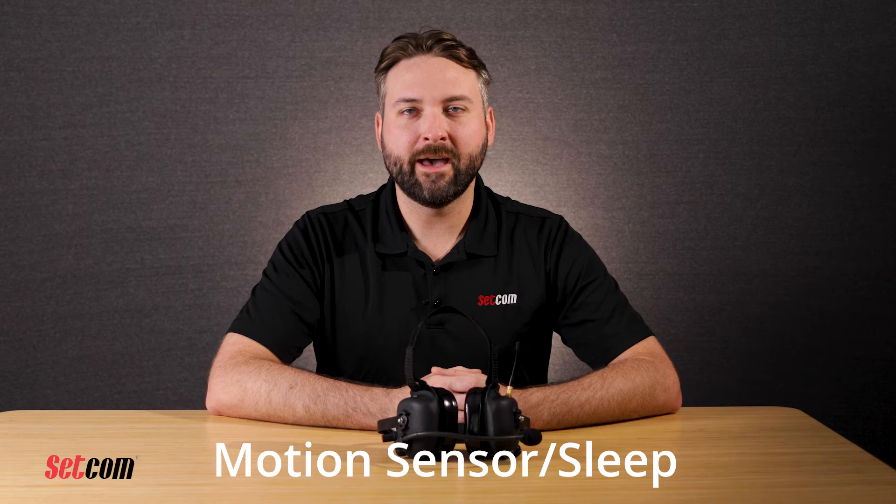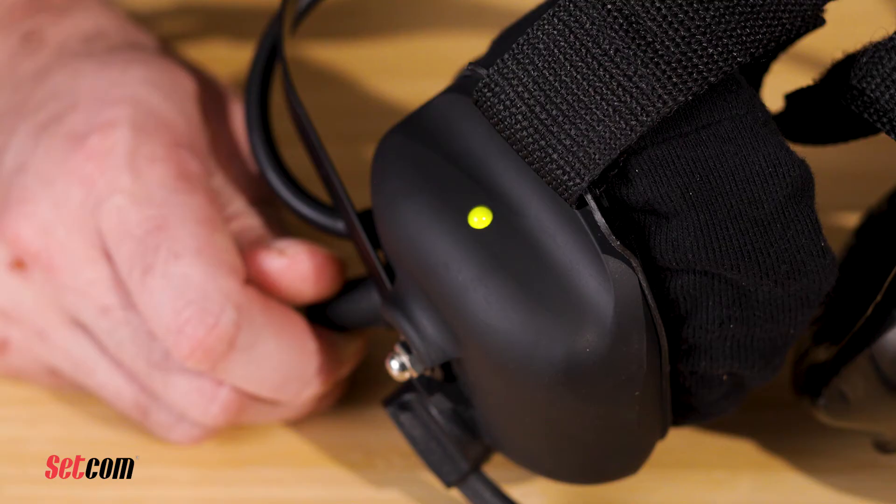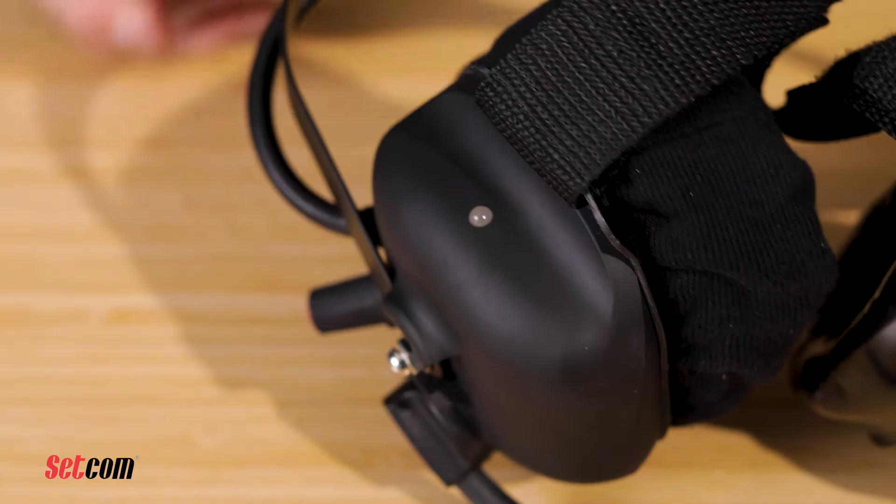After 15 minutes of no movement, the headset will go into sleep mode to save battery and the LED will turn off. When the headset is moved or picked up, it will wake up and resume normal operation. If the headset isn't going to be used for a long period of time, it's recommended to turn it off using the volume control knob. You can turn off the headset by turning the volume control knob fully counterclockwise until a click is heard.